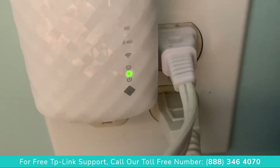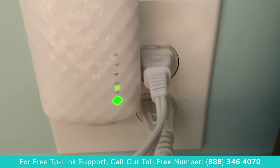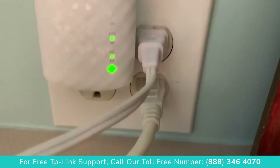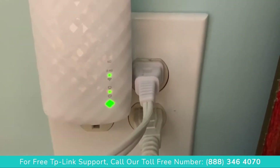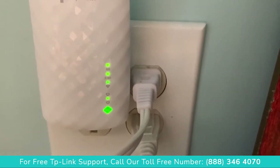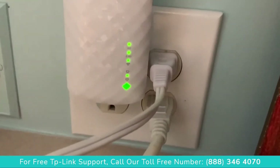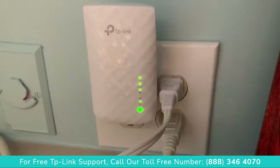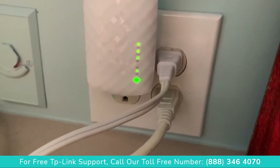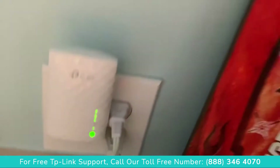This process takes a little while so you've got to be patient — let those lights fill up. Wait for a solid light indicating a successful connection. It's still blinking but it's definitely connecting, and it looks like we may have a solid connection. That looks good — we're at blinking to solid, so that looks good.